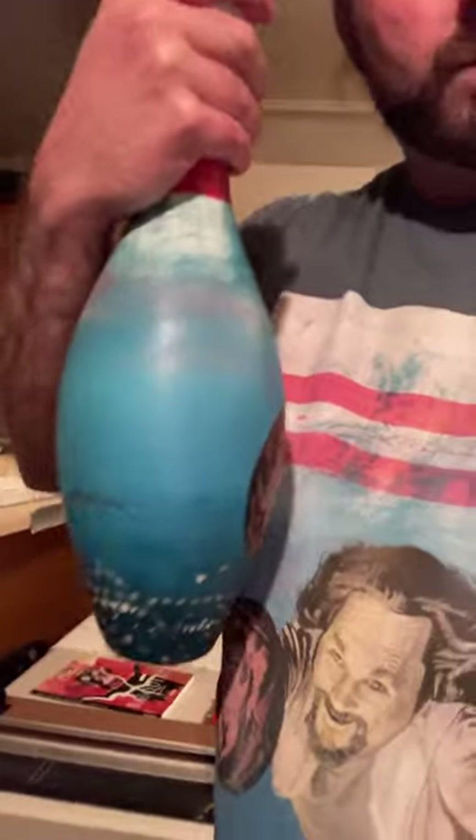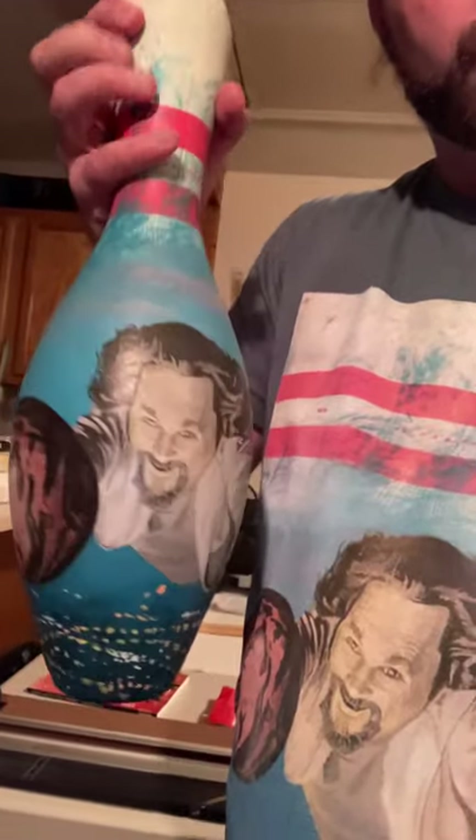For those of you familiar with the film The Big Lebowski, there's like an underlying theme of bowling. So I figured I'd do the Big Lebowski on a bowling pin. It's fun stuff.